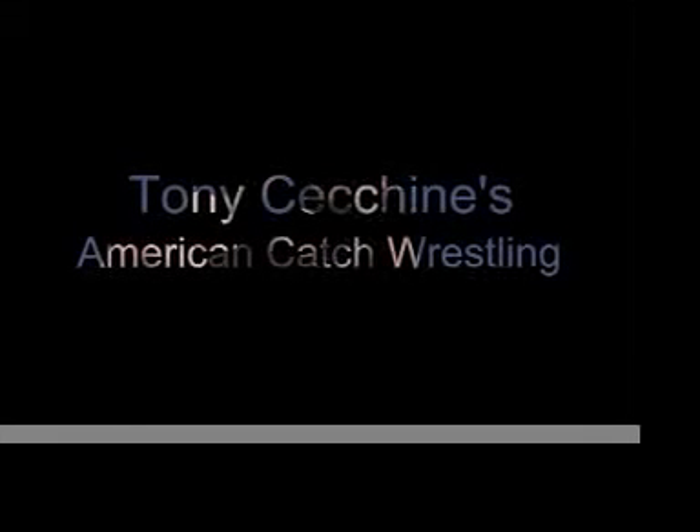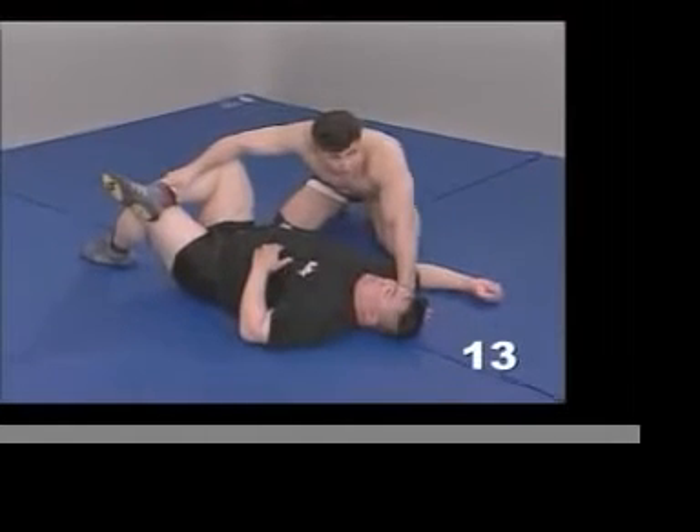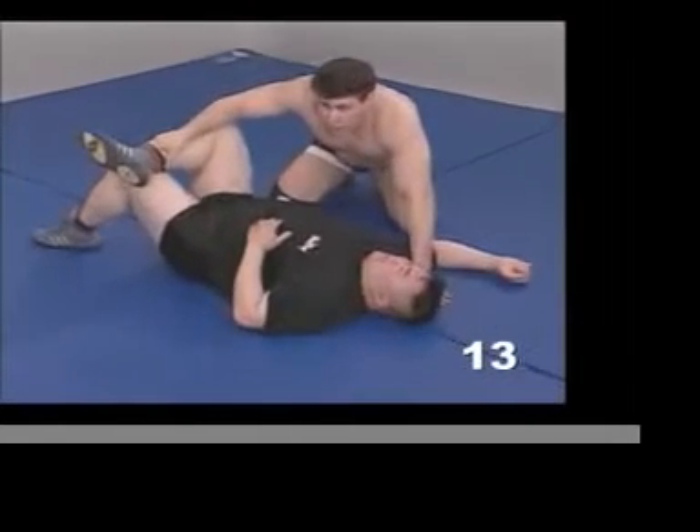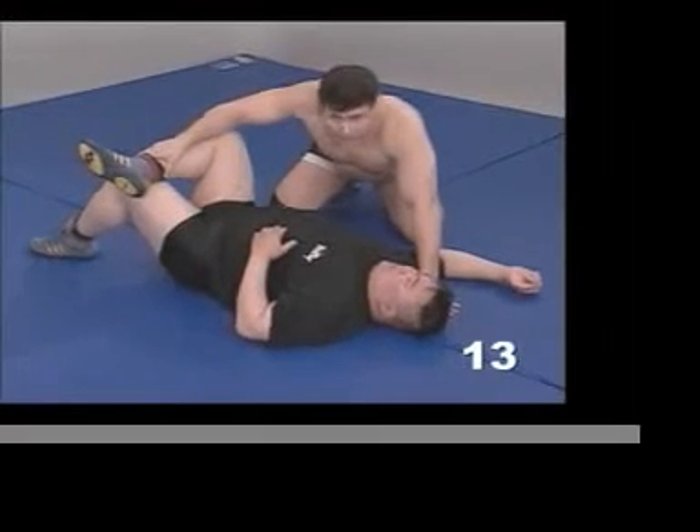I want to get a little bit off the subject here of leg locks and talk about controlling a person before you can set up for anything. Life — life on a mat is about control.